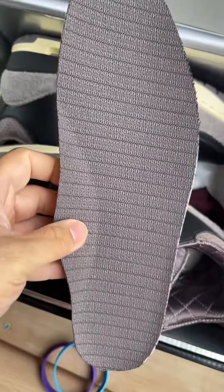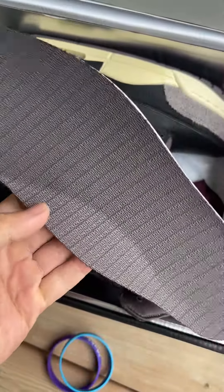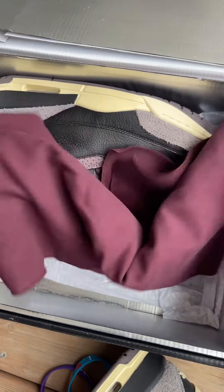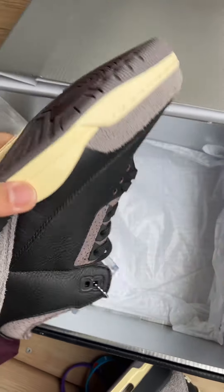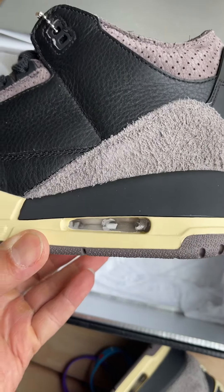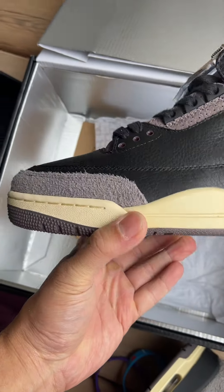You can see the insole here. It also comes with this — I'm not sure — like a cloth towel. You can see the quality of the shoe, the toe box looks good, nice and slim.